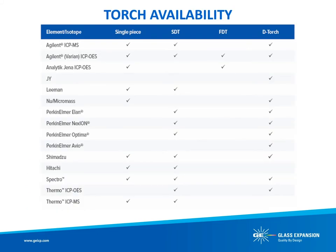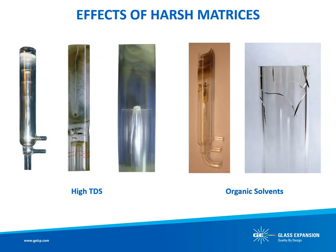This table illustrates which torch designs are currently available for each instrument model. Note that Glass Expansion's D-Torch is available for most ICP models. Now that we have introduced the different torch designs, we will focus on the benefits and performance of the D-Torch.